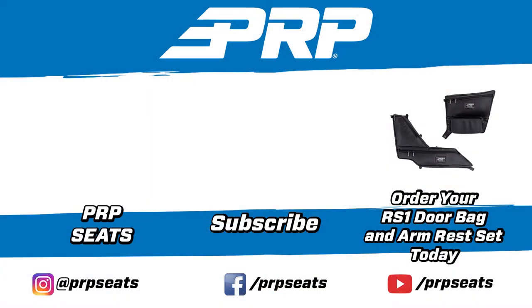Head over to PRP Seats and grab a set today. We'll see you next time.